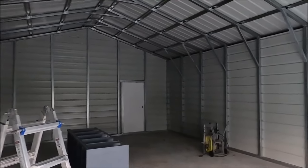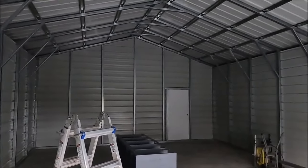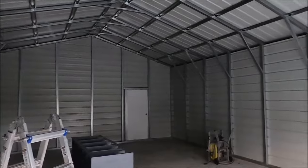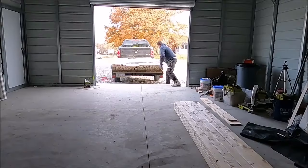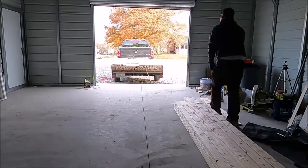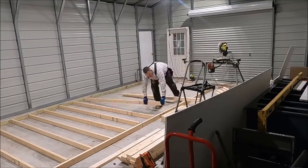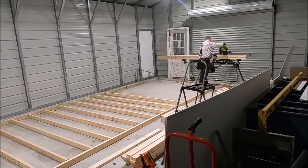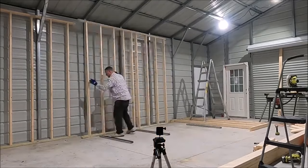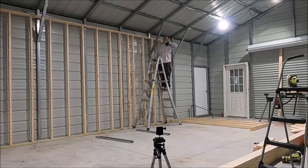Another reason I went with the metal building is I got a garage in a day. I work a full-time job and also do a lot of side jobs, and it would have taken me a long time to find the time to actually build one of these buildings. I'm pretty picky so I don't really want other people doing work for me. Throughout the entire finishing process I was filming YouTube videos and doing maintenance and repairs on my cars, and I also had some friends working on their cars, so I was able to use the building right away and it's been used pretty much steady since it was put up.